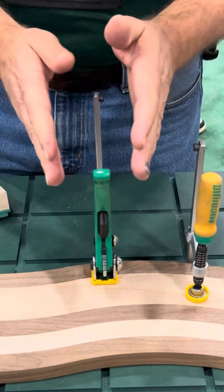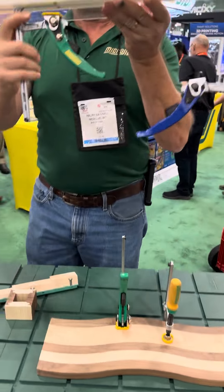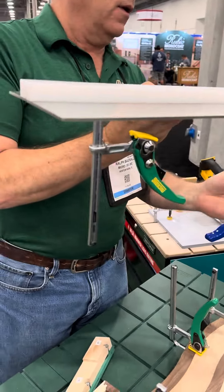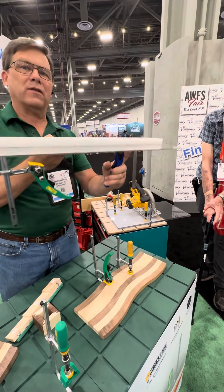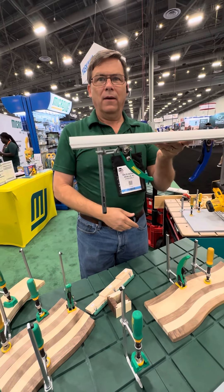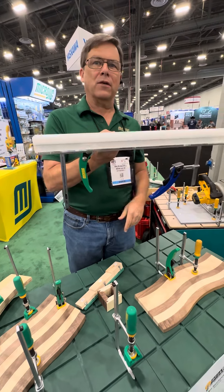Where this ratchet clamp really excels is in the upside-down condition. Here we've got a clear version of a saw guide, and one of the things I don't like is when you lock the saw guide down and release it — it falls to the bottom every time. With the ratchet clamp, I can set it, release it, and it's not going to fall. I can just reset it again, release it, move the guide around, and set it again. It doesn't fall down every time you release it.